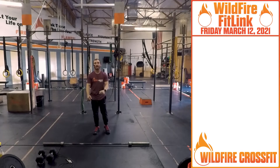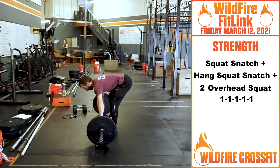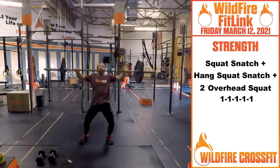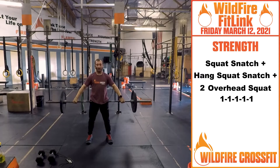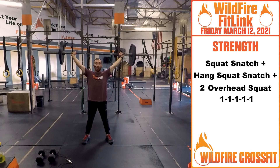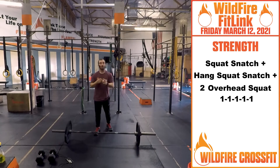Now for your strength today, we have a complex. We love complexes. Starting off with a squat snatch — bar on the ground right on your shins, nice snatch grip position, shoulders back, chest up, shins straight. Pull through the middle, open, catch at the bottom, drive right up. You have one of those. Then coming back down into the hang position — hang squat snatch from the hang: pull and catch. Then two overhead squats. You've got five sets, working up in weight. Challenge yourself.